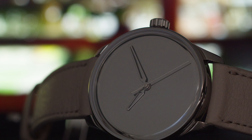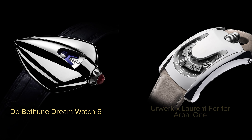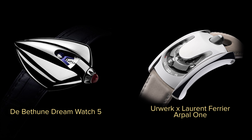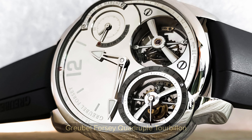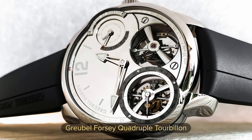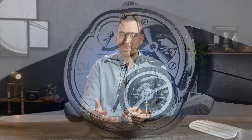Similar watches to this would be a De Betune Dreamwatch 5, or the Urwerk and Laurent Ferrier collaboration, the Arpal 1. There's also a dial which Greubel Forsey made with a similar appeal — that one is made out of white gold, highly polished, and costs around 500,000 Swiss francs. So having a watch which is mirror polished at this price point is unseen before.